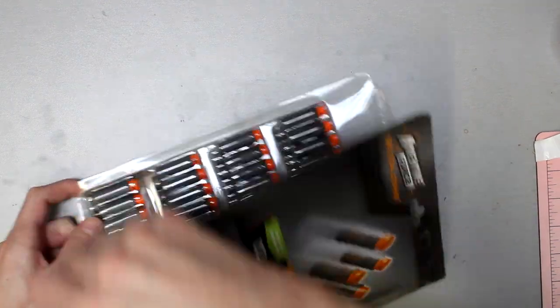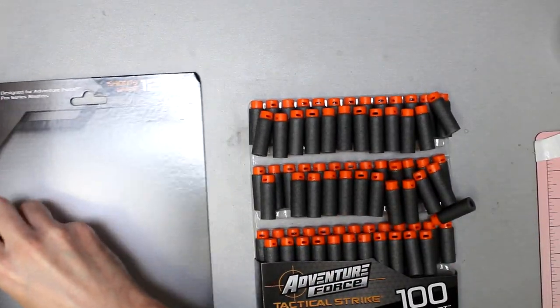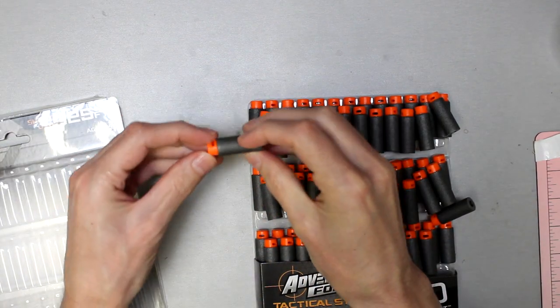First things first is price. These are not the cheapest option you will find, but they are a respectable, relatively affordable price. Paying a little bit more for the convenience of being able to go to a store and pick up competitive half-length darts you know will be of good quality — that's worth a good amount. They're not overpriced, not gouging you — a reasonable price at ten dollars for a hundred darts, which is still better than anything Hasbro offers, and for twice as many darts.